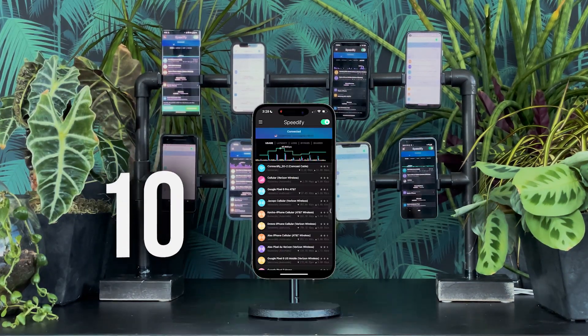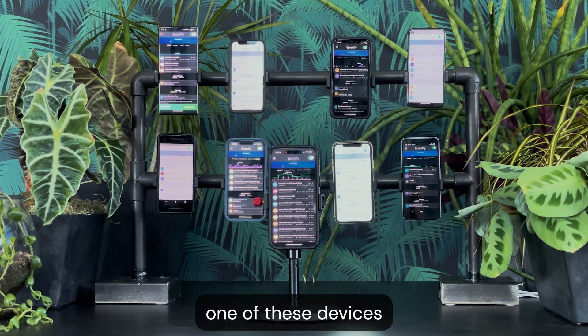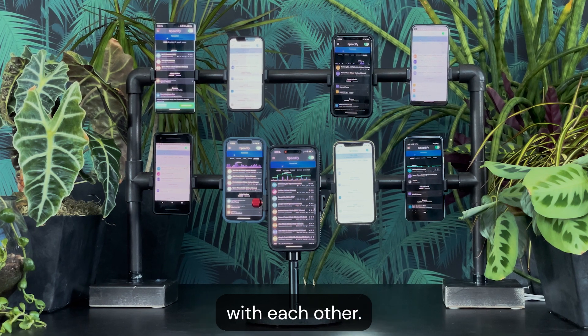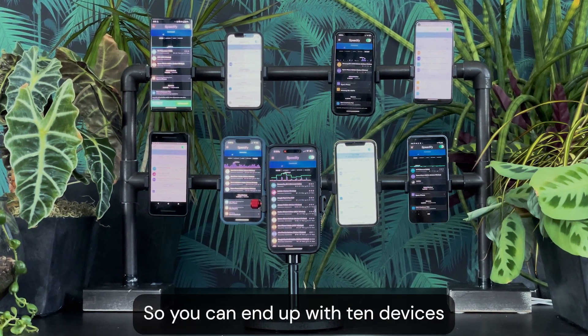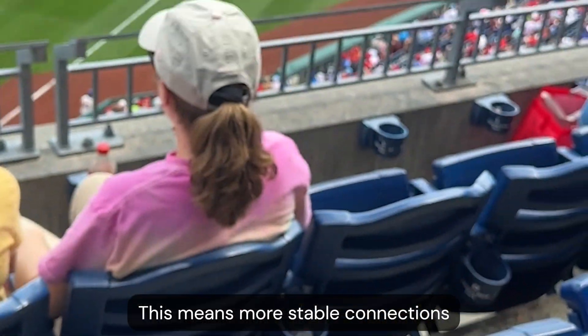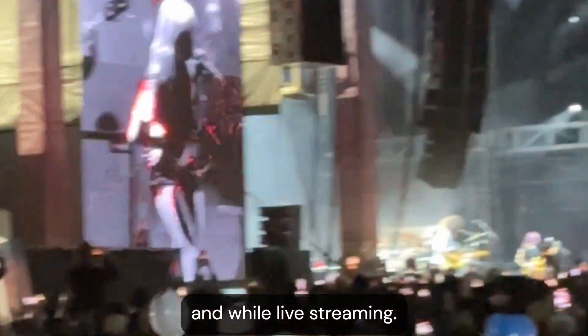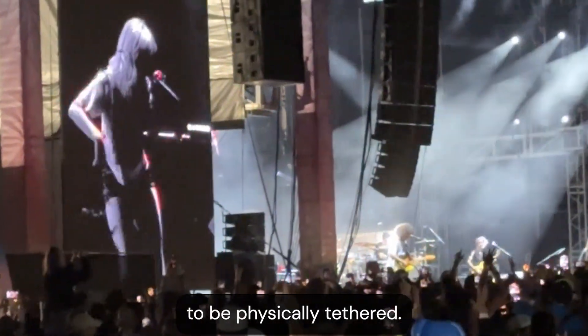And there you have it — 10 connections, zero wires. To take this even further, every single one of these devices can then pair and share with each other, so you can end up with 10 devices, each with 10 connections available to them. This means more stable connections on the road, at conferences, at concerts, and while live streaming — all without needing to be physically tethered.